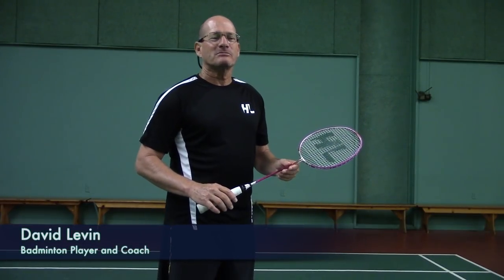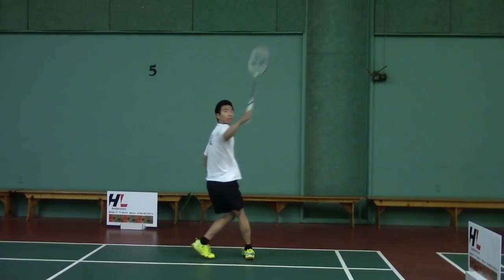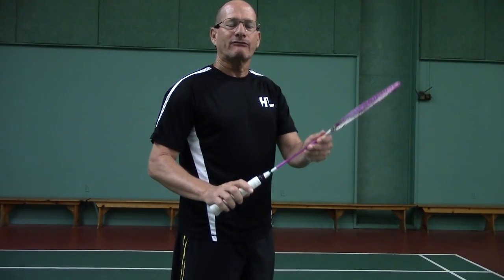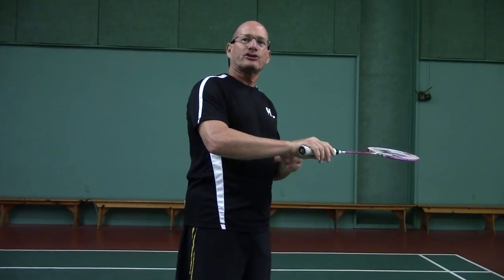The mistake beginner players make with their backhand is the manipulation of their wrist and their racket to try to get extra power. It's a simple motion — it's the supination of the forearm. Anytime you manipulate your wrist, you lose power. Anytime you try to add body motion, you lose power.